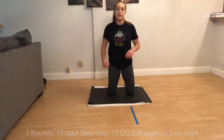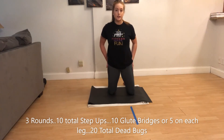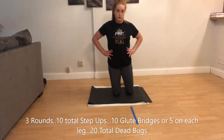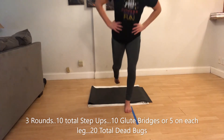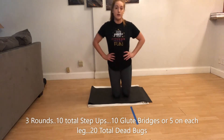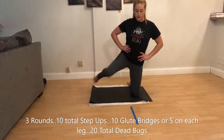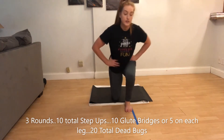This week's vault conditioning — we're going to be doing step ups, glute bridges, and dead bugs. Do each exercise ten times and go around the circuit three times. Tall knees, hands on your hips, step up. Every time you stand up, that's one. You're going to do ten.